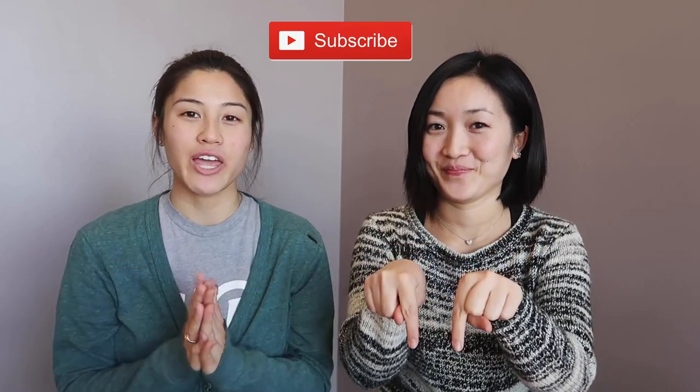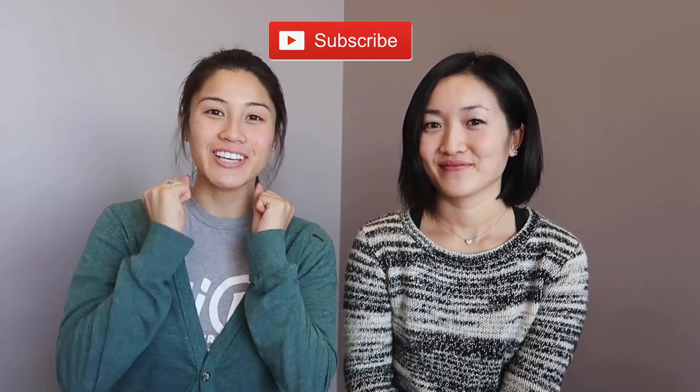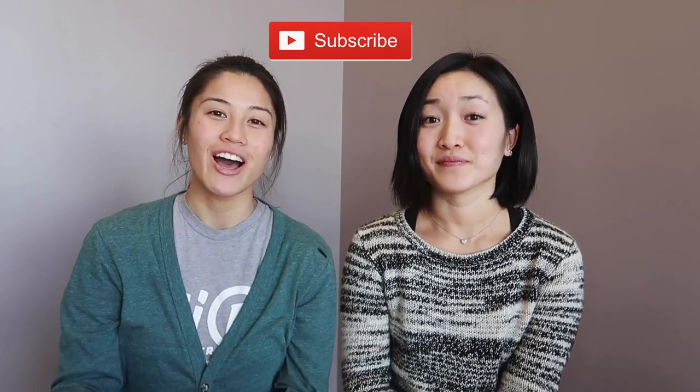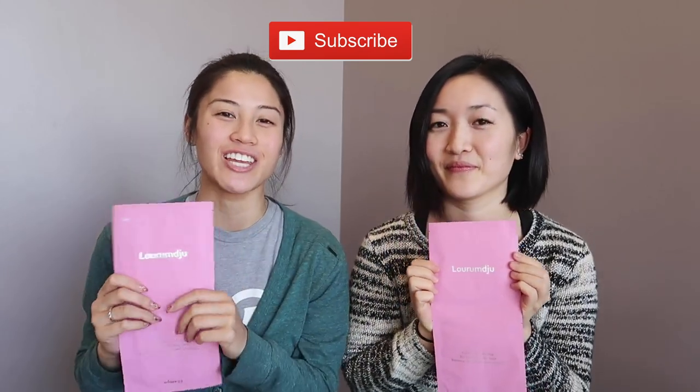Hi everybody! Welcome back to PopSquared. If this is your first time seeing this YouTube channel, click subscribe — the big red button down below — for K-pop related videos including beauty and lifestyle. There are also giveaways on this YouTube channel, so stay tuned to the end for the announcement.